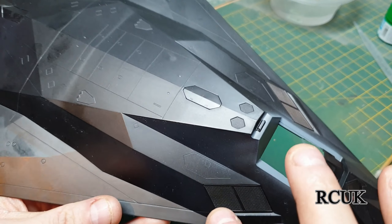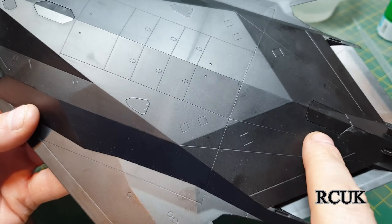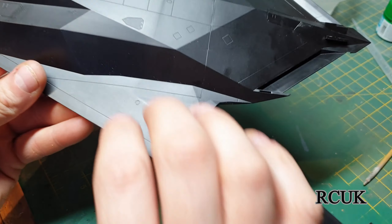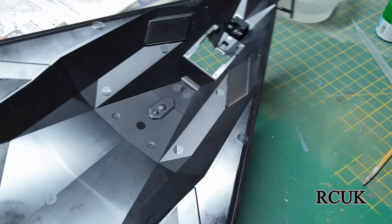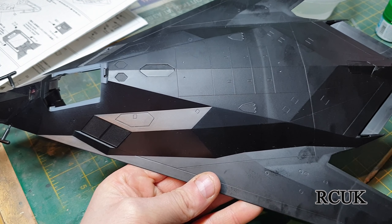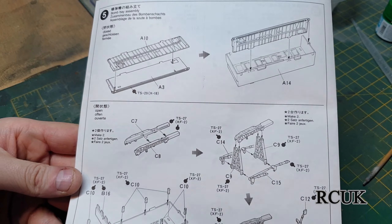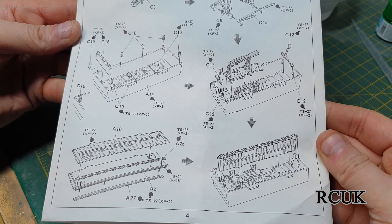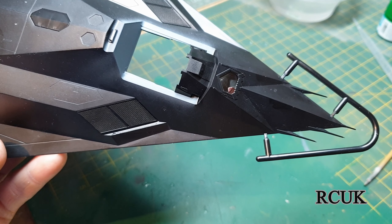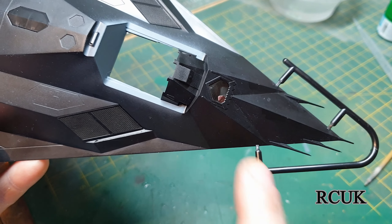We've finished putting on the two scoops at the front, the triangle piece at the top, and the piece at the back, so this section is pretty much done for now. We'll put this to one side and the next step is working on the bomb bay section of the jet. Also keep this triangle piece on the front — it protects the pitot tubes.